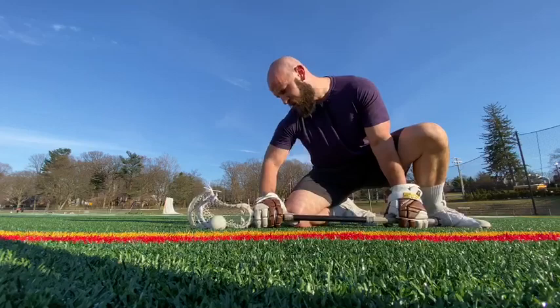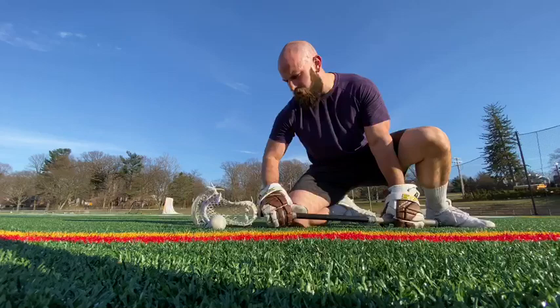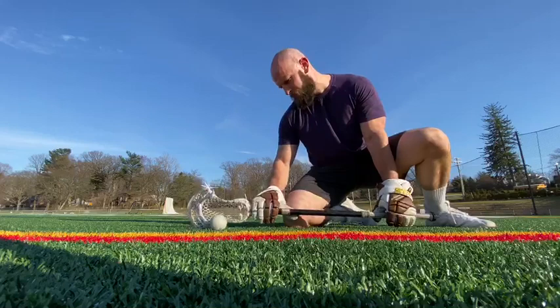So once we line up in our stance, we bring that elbow in — pushing or riding down our thigh, pushing into the ball, slamming that ball stop into the ball. That's the first thing we want to do: getting down the line, directly into the ball.